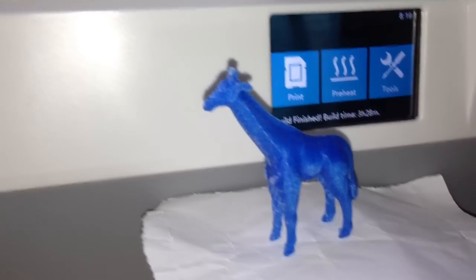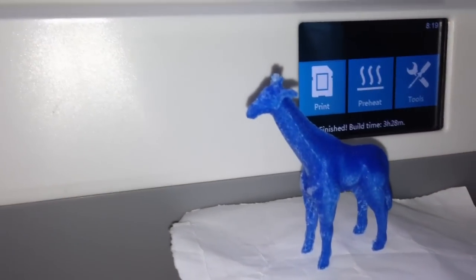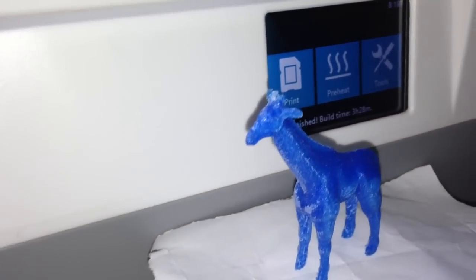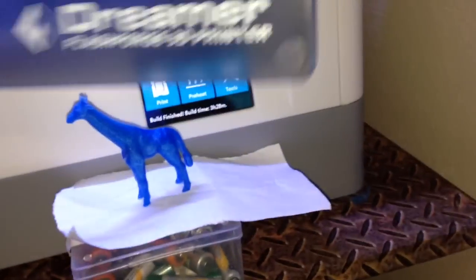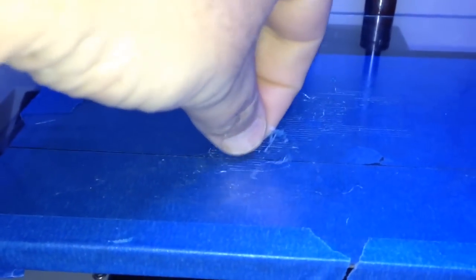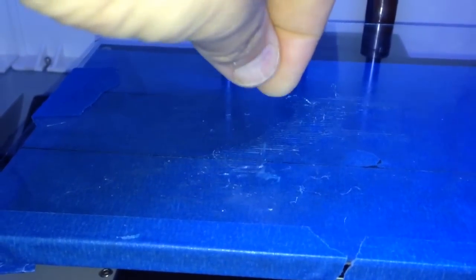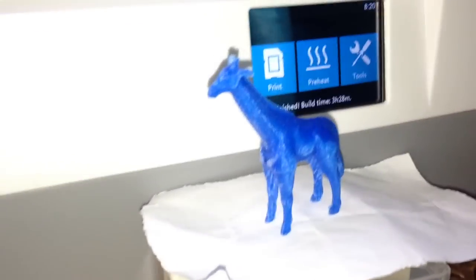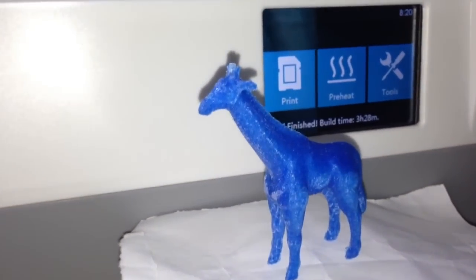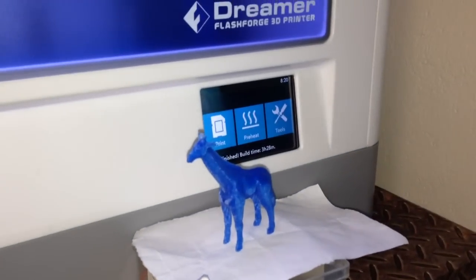It's printed in PLA so I can't do any acetone smoothing, but no problem. Very, very happy. Flashforged Dreamer — excellent machine. Here's some leftover support structure — look how fine this is, it literally feels like powder. There's my 80 micron giraffe: three hours 28 minutes. Thank you.